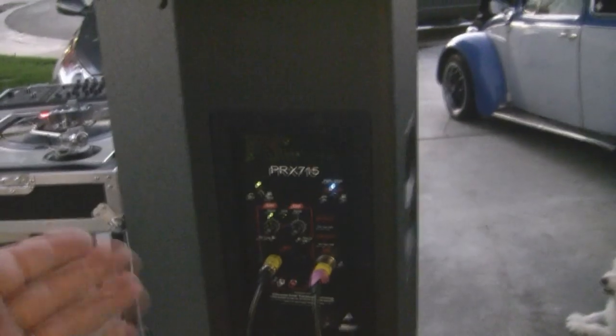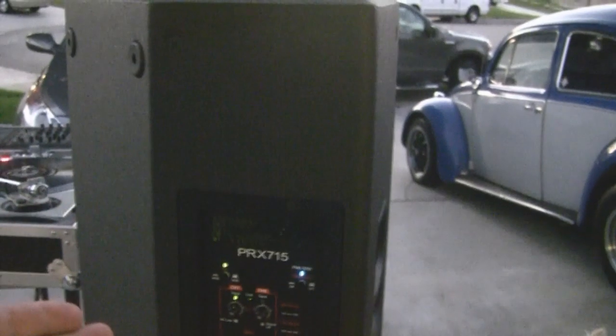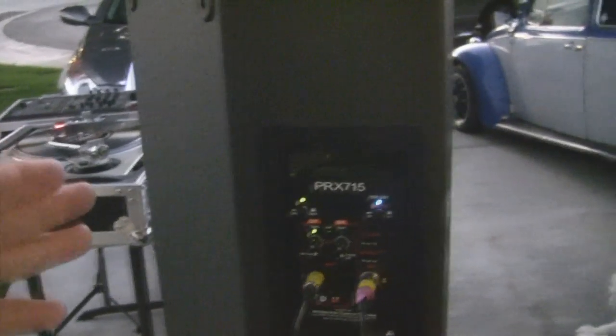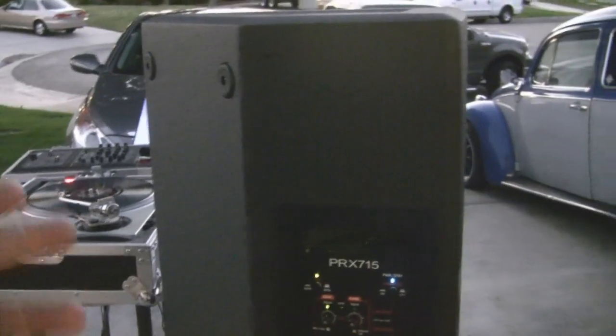Depending on your needs, either the 615 or 715 would be a good choice. The XT is still a good speaker especially with bass and treble controls, but it's definitely not as strong as the PRXs. The XT is very lightweight, while the PRXs are heavy — around 47 to 48 pounds — so you're definitely getting a monster. The PRXs are also wedge-shaped, so you can use them as a floor monitor if needed.